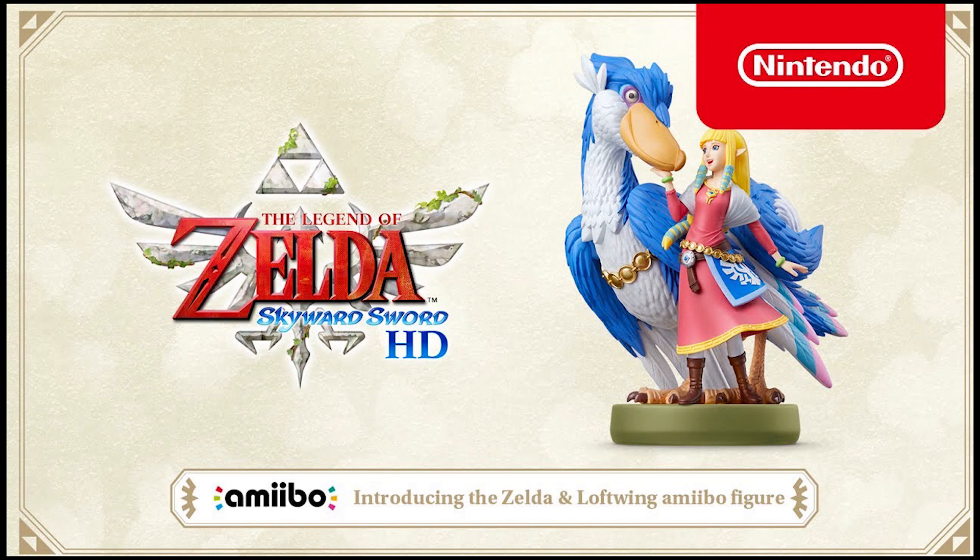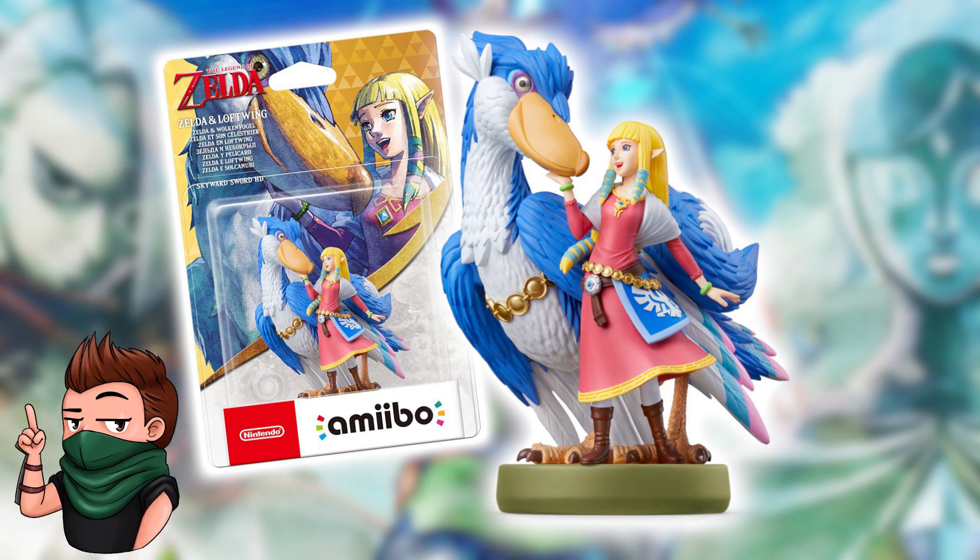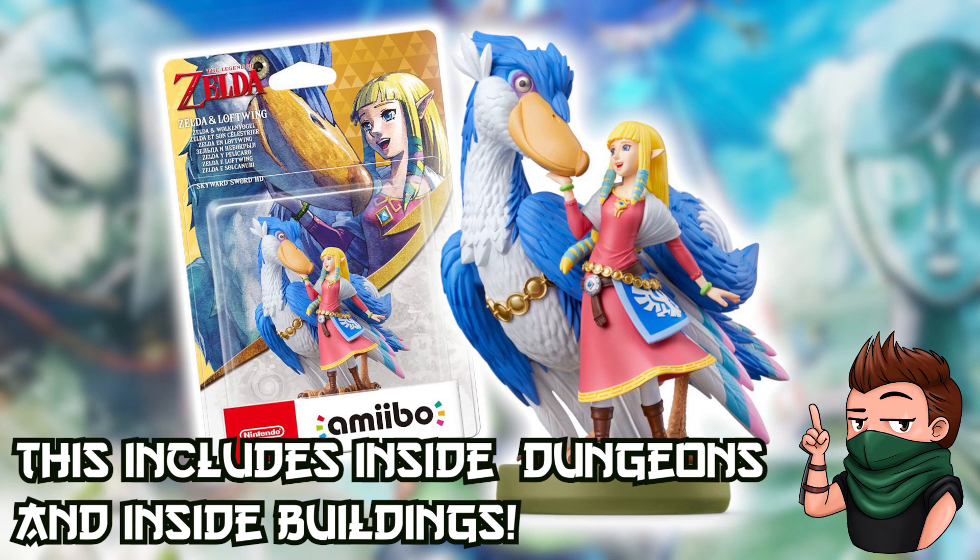Also available to pre-order alongside the game is this Amiibo of Zelda and the Lovebird. This Amiibo will unlock fast travel inside of the game, allowing you to return to the sky or back to the ground at the exact point you use the Amiibo.